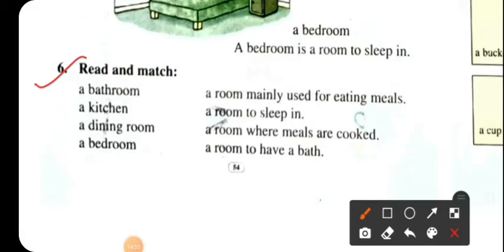Number 6: Read and match. The bathroom is a room to have a bath. The kitchen is a room where meals are cooked. The dining room is mainly used for eating meals. The bedroom is a room to sleep in.